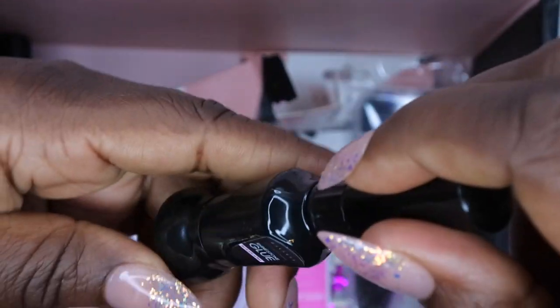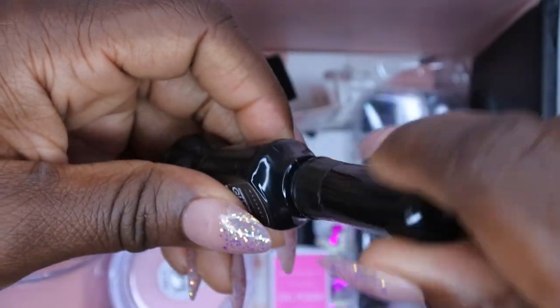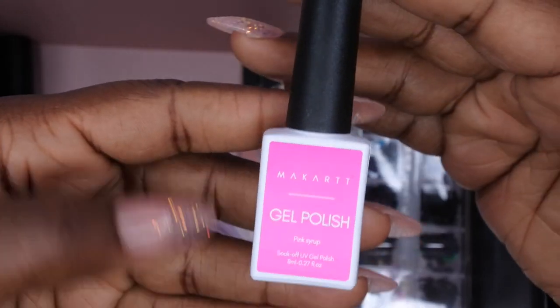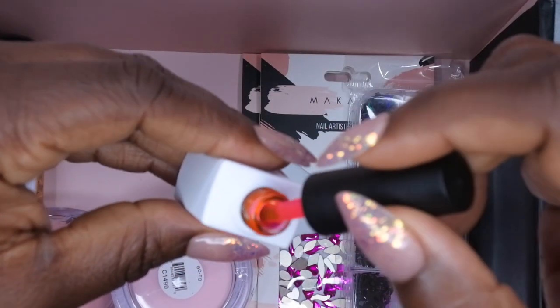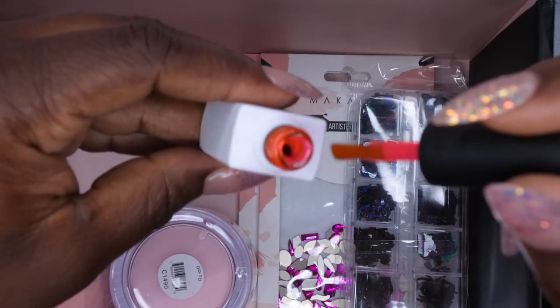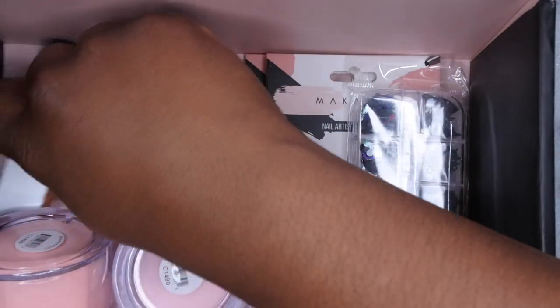I know I'm going on and on about this product but it's so cool! The next item is a gel polish called Pink Syrup. It's like a neon jelly color — it almost looks like it's glowing a little bit. Really pretty.